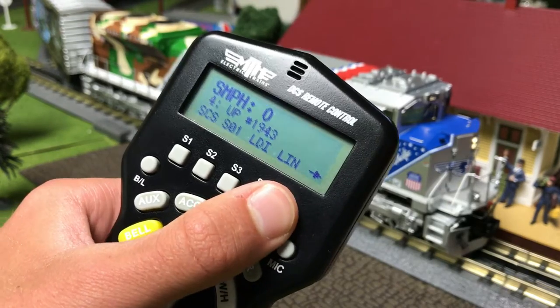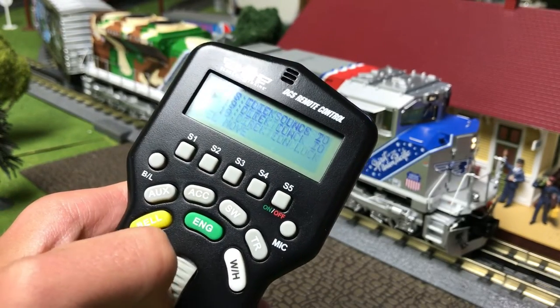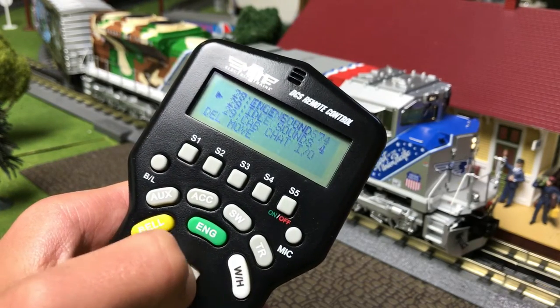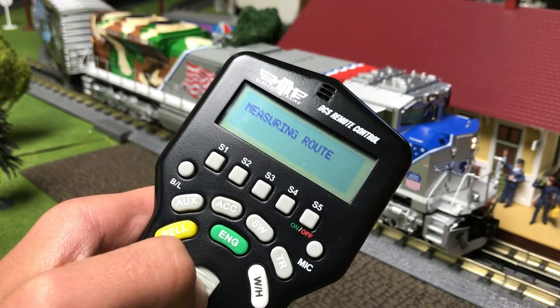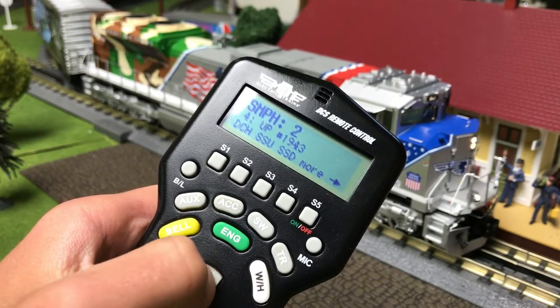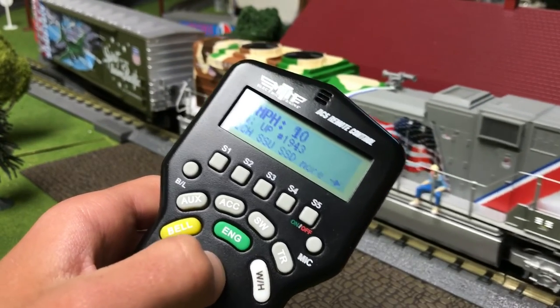Up next is measure route. DCS is now going to be measuring in scale miles how long my track is.